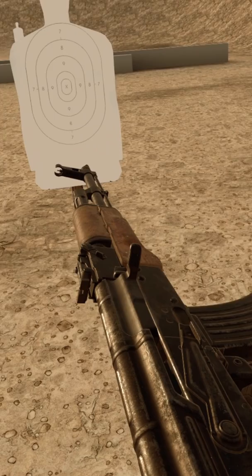You'll also notice that the charging handle is still forward — it does not lock to the rear — so you have to come up and actually charge the weapon, making that AK hot.